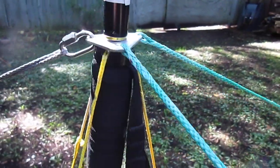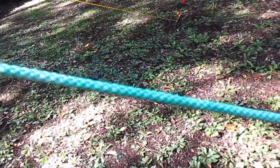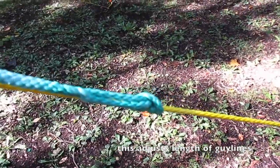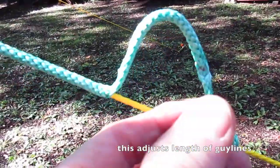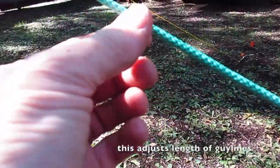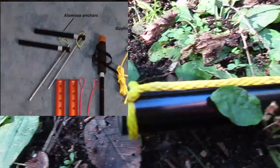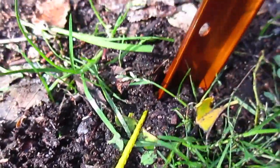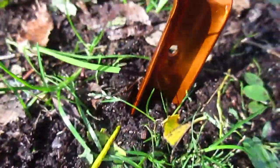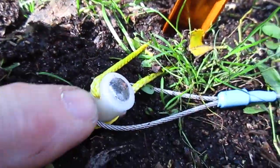Coming from where the lines come down, thick Amsteel lines, to a UCR — a utility constrictor — which is kind of like a whoopee sling, but this knot holds it from slipping. Now it comes down to the Alamosa anchor. Easy enough to make this little knot right here, just a loop. That is sunken to the ground. I take one small snow stake — just testing this one — to go into this Amsteel loop that comes off the top of that stake.